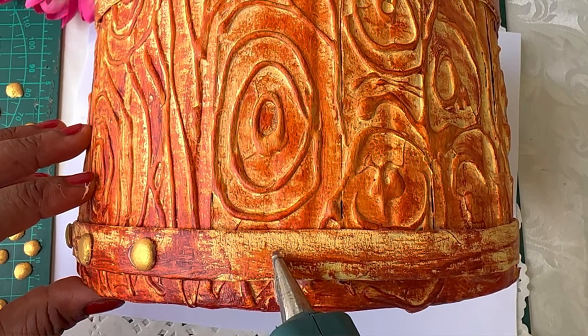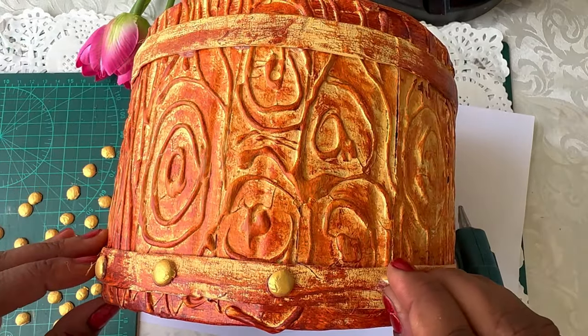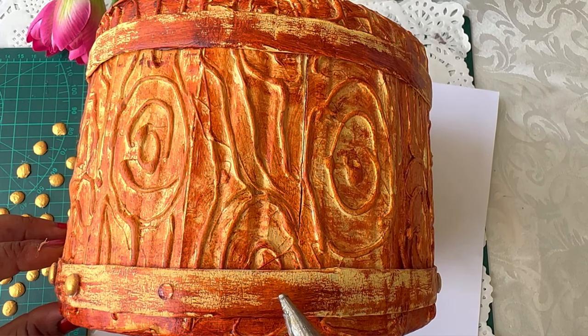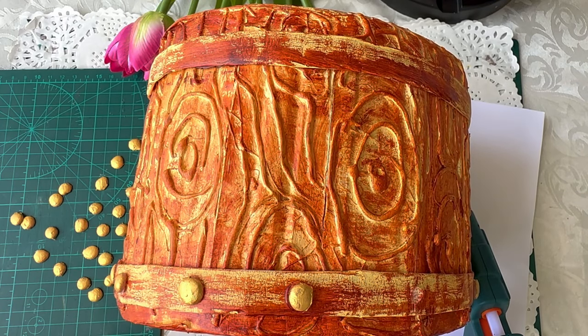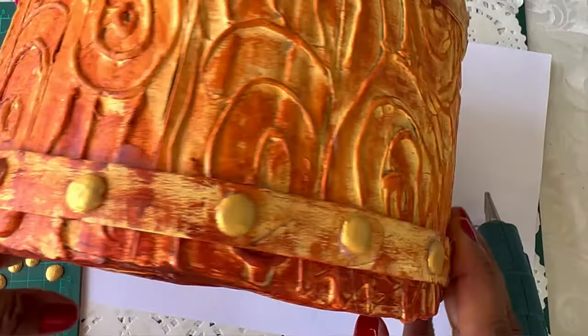Hopefully this video inspired you to give trash lying around a makeover. It's such a satisfying hobby, and if you haven't already tried, you should definitely start. Hope you enjoyed this video. Don't forget to like and comment down ideas you want to see. Subscribe to the channel for more.